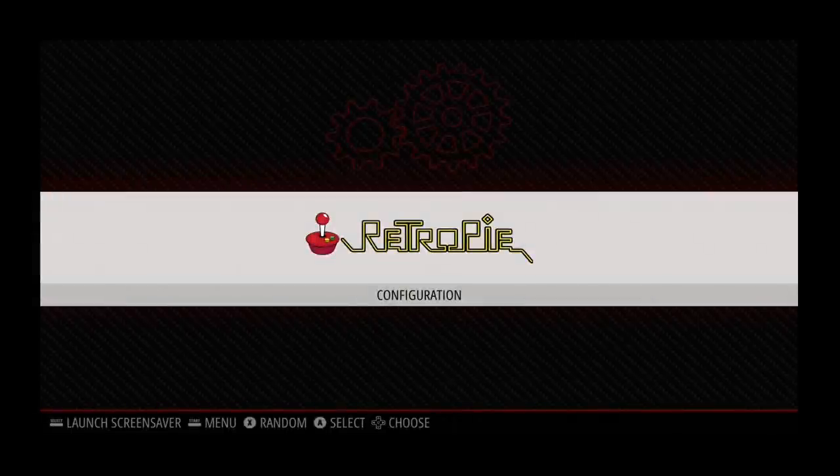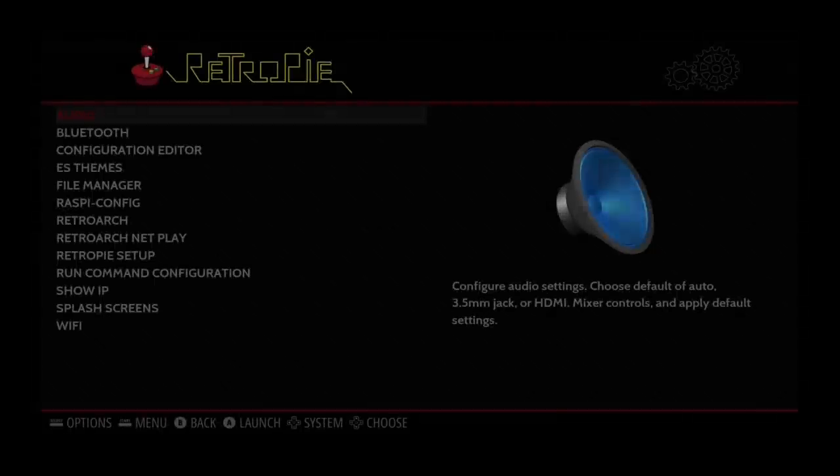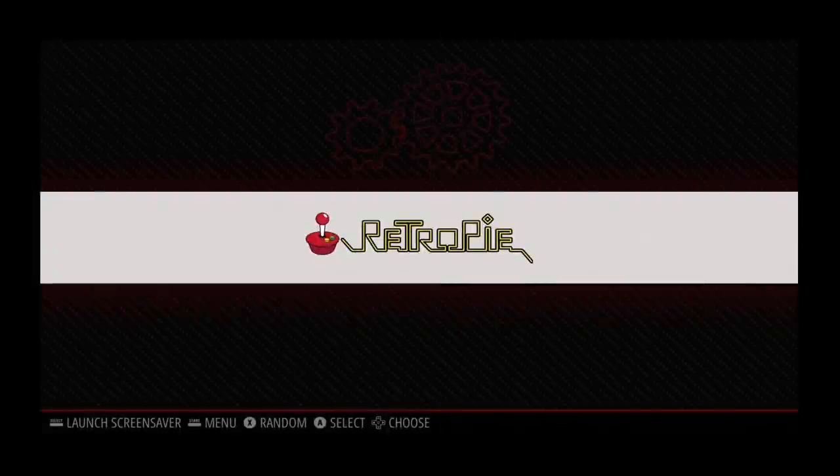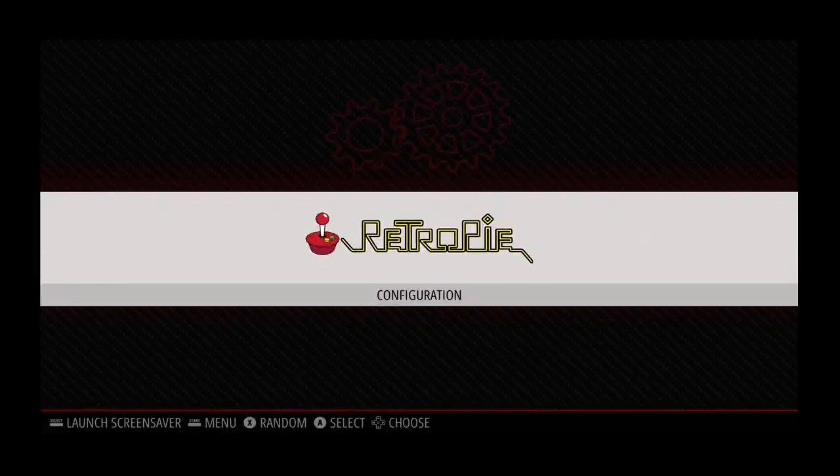We now have the RetroPie menu and the controller works. I can press A to go into a menu and B to go back. We don't have any menu items for emulators like Super Nintendo or Sega Genesis yet, because RetroPie only shows selections for emulators that you have ROMs on the SD card for. I'll show you how to configure RetroPie for adding ROMs next.